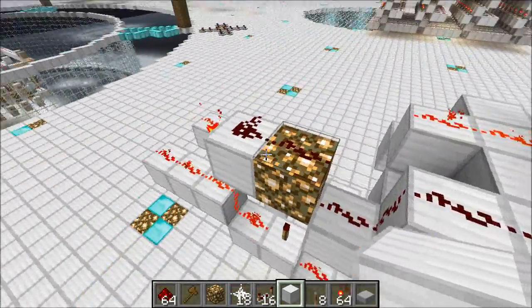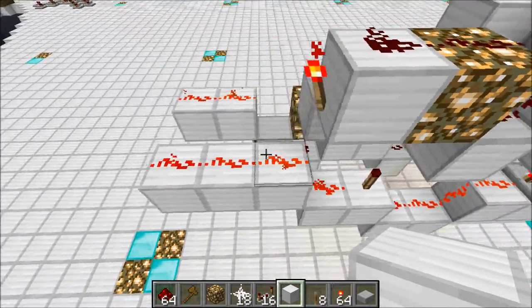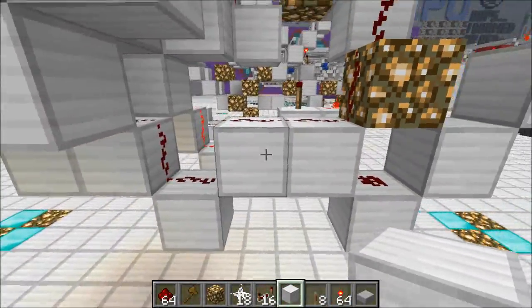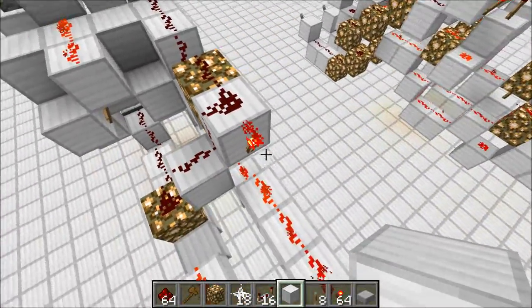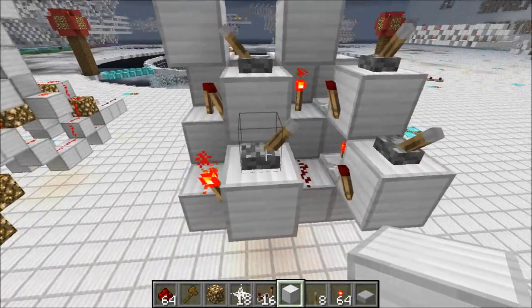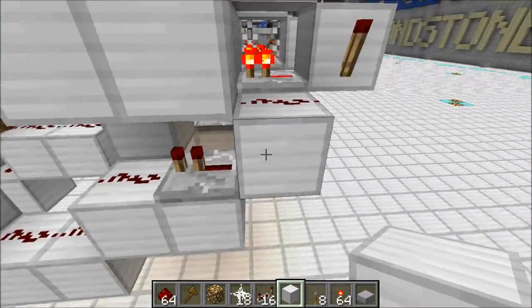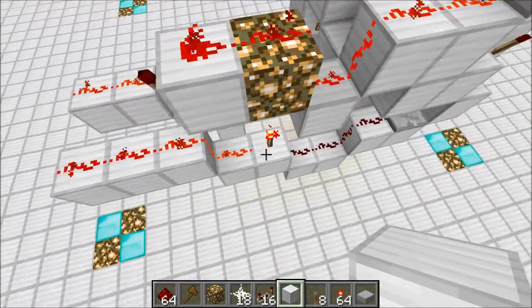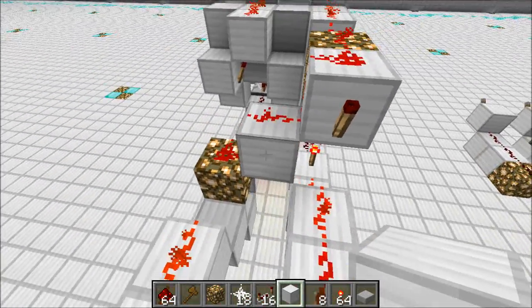This NOR gate over here can turn on, so now bit 1 is propagating the carry. That works because bit 0 generates and bit 1 propagates — both of these are off, the NOR gate can turn on, and there we go. But now what happens when bit 1 is generating a carry? Let's turn this on, and we can see that now this is off, allows this torch to come on, and that is generating a carry from bit 1. But now this torch is off — it's no longer propagating the carry from bit 0.